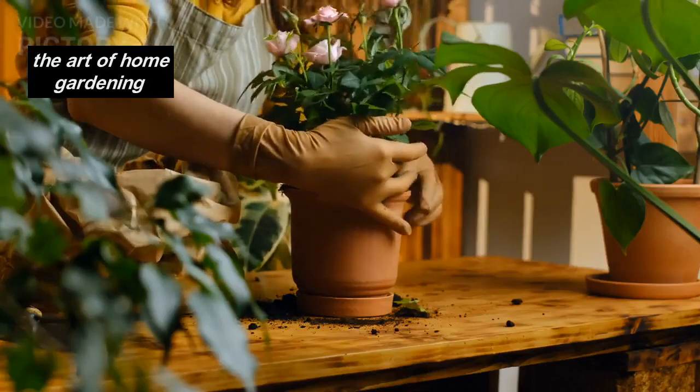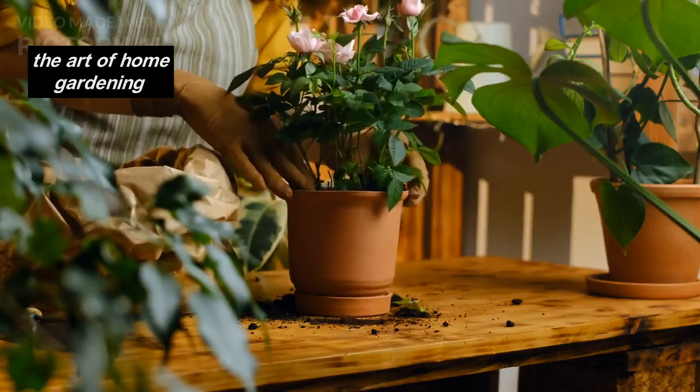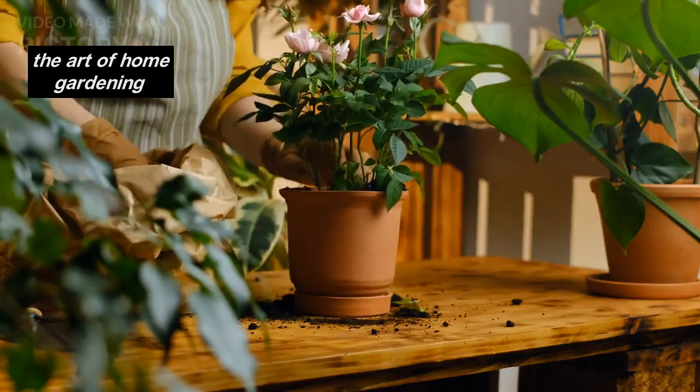Welcome back to The Art of Home Gardening. In today's episode, we're diving into the fascinating world of ornamental cacti.